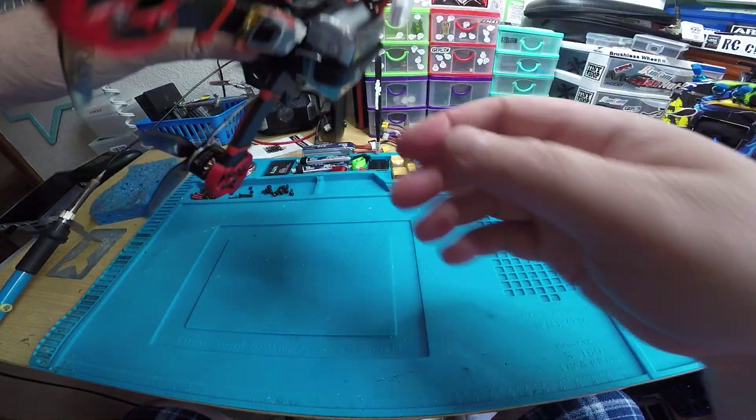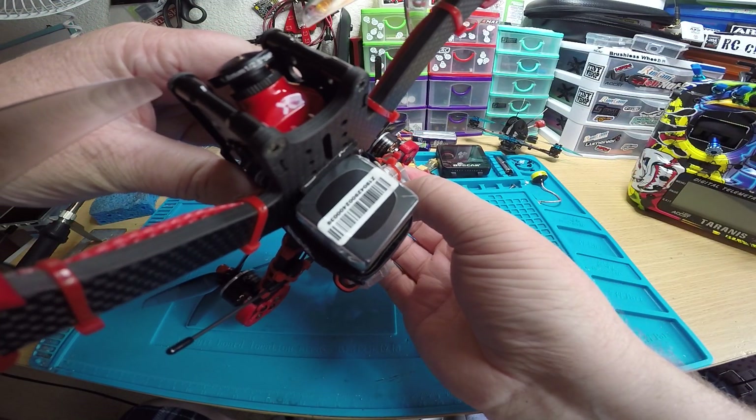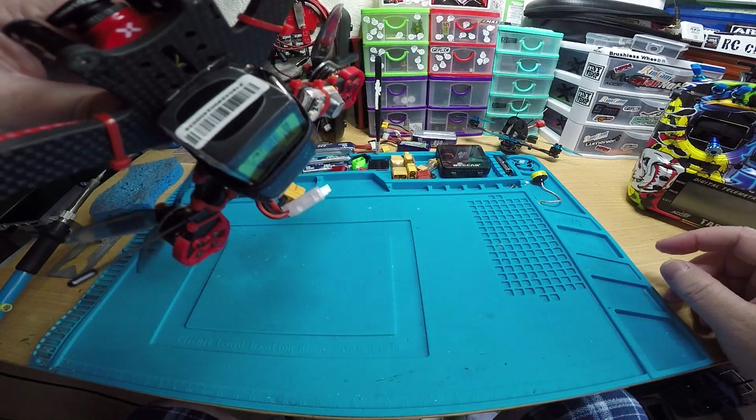When you're done flying, you just want to hold down the button for a few seconds - I'd say five seconds will do it.